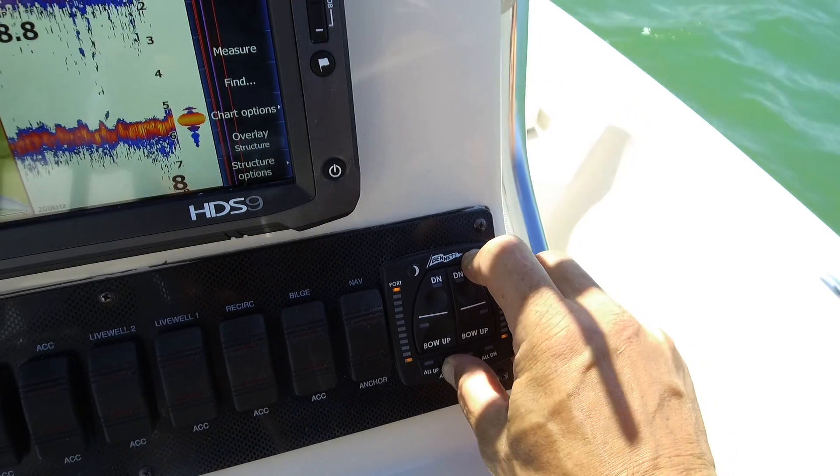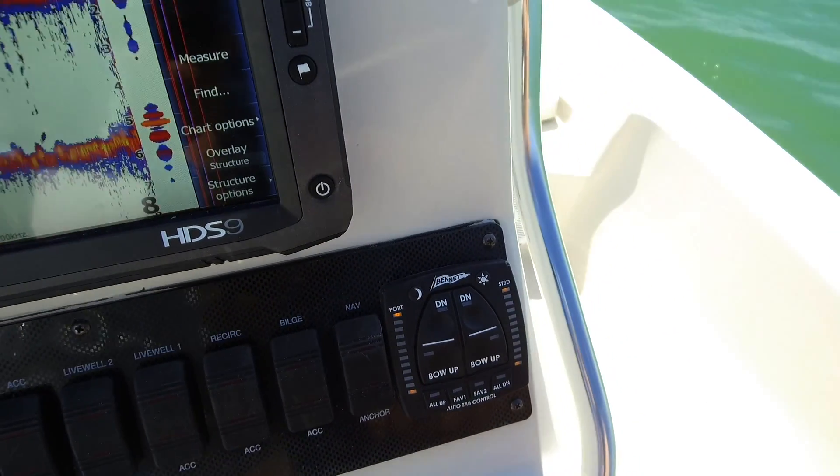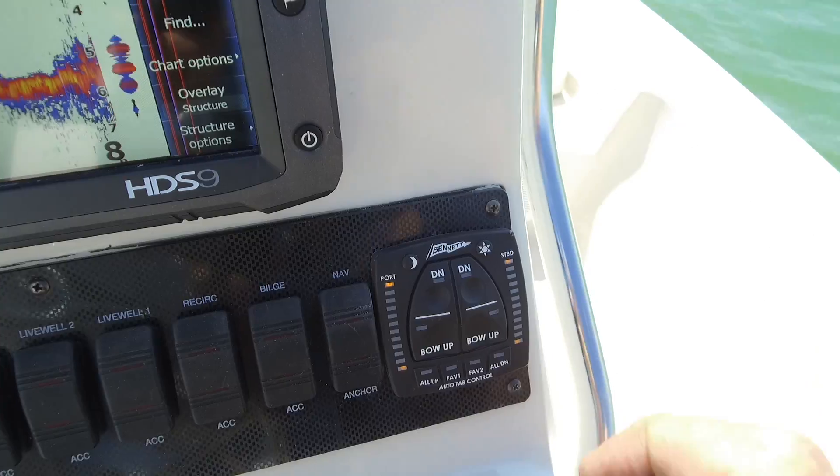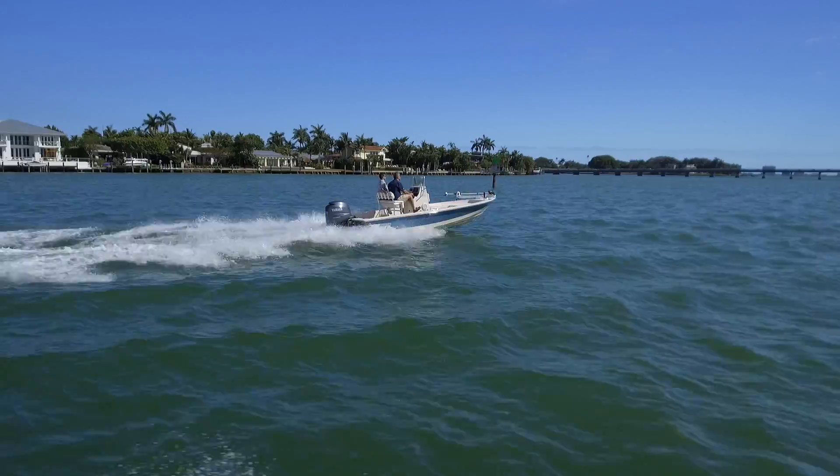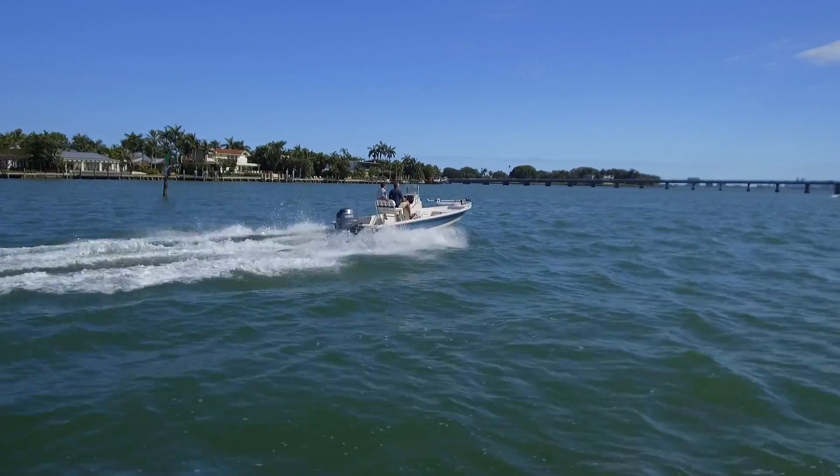The second step of the orientation is to establish the direction that the unit is installed in the boat. We're going to press and hold the sun and Fave 1 buttons for about five seconds and release them. The yellow lights flash to tell me it's armed. We're going to check and make sure the motor is straight so we get a straight acceleration, and then we're going to accelerate. We've got the four yellow lights flashing, so now the system is completely oriented to the boat.